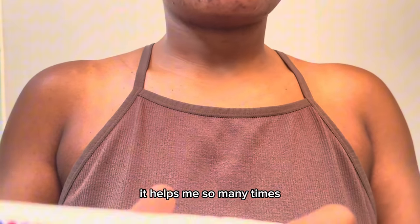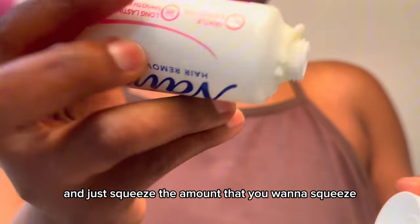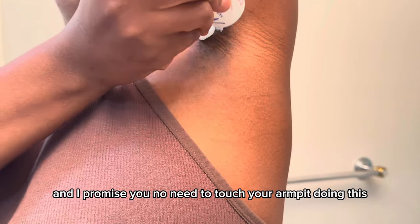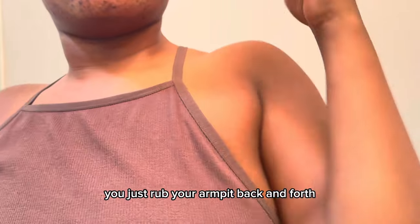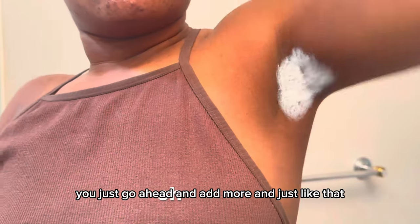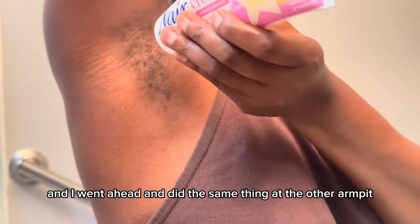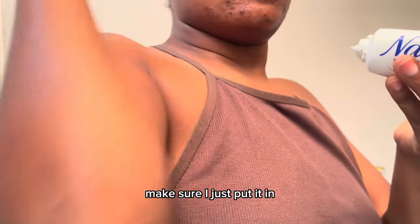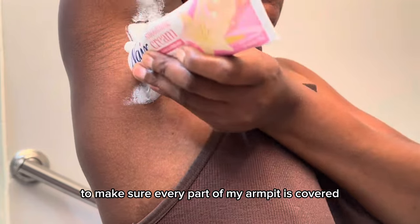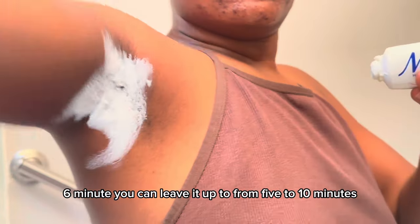This product works very effectively. You just open it up and squeeze the amount you need directly onto your armpit — you don't have to touch your armpit at all. Just rub your armpit back and forth, making sure the product stays in there. Add more if needed. You do not need to touch it — it's not messy. I went ahead and did the same thing on the other armpit, making sure every part is covered and all the hair gets removed.